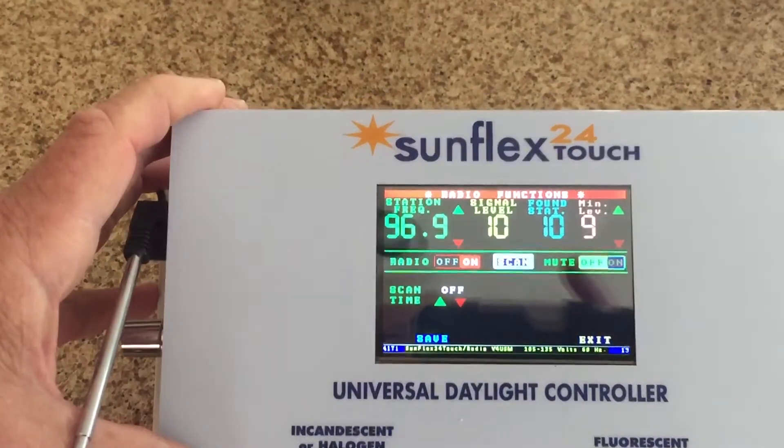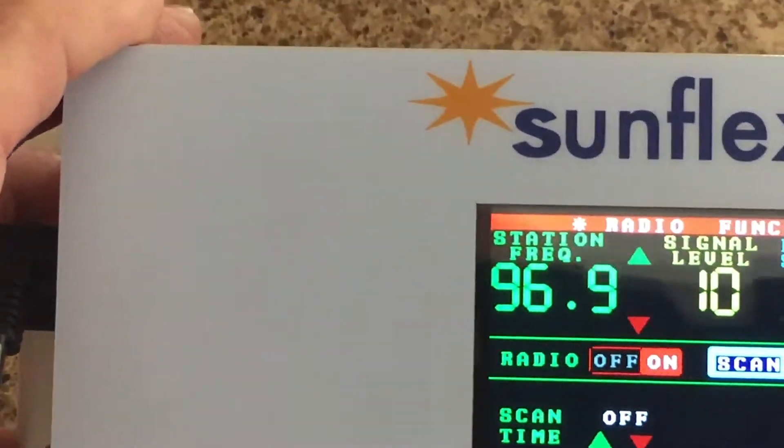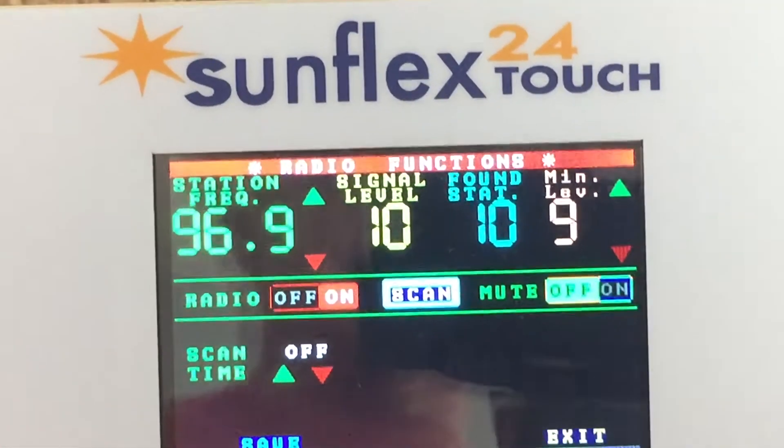I thank you very much for watching. I will give you a nice close-up shot of the screen once again — there it is, okay.